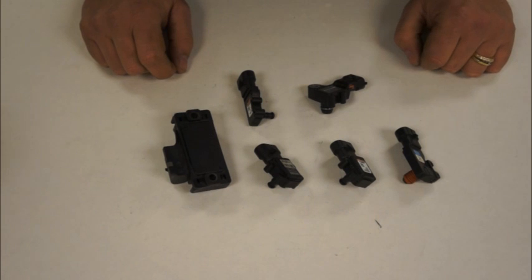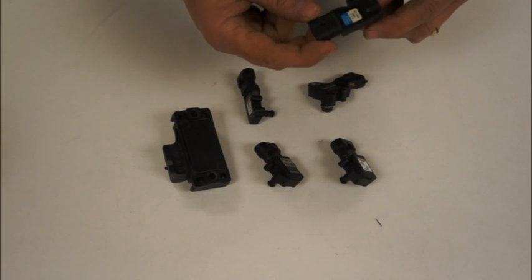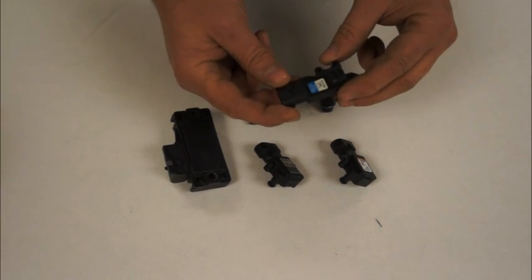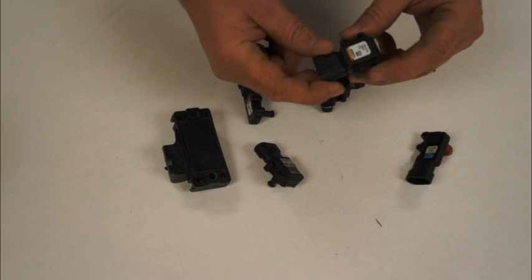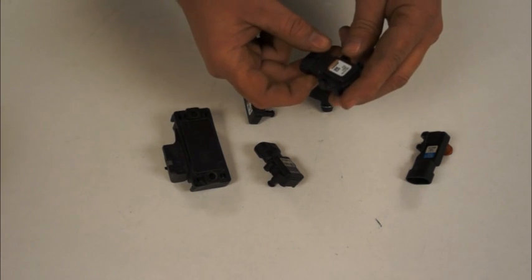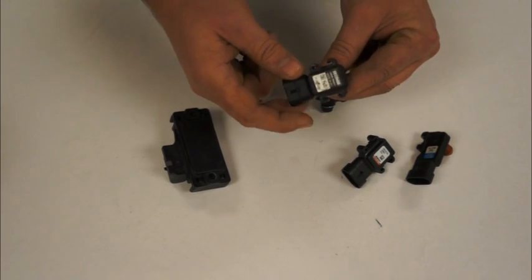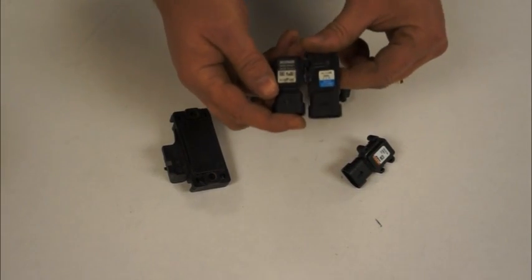Now I'm going to explain the MAP sensors basically used on LS motors. The most common one is used on LS1s, occasionally on some of the early LS2s and early LS7s. You'll notice it has a blue stripe — typically the part number is going to end in 460. This is another one — a square-bodied MAP sensor that typically has a brown stripe. These are a two-bar MAP sensor, which allows you to go into boosted applications to adjust the tune for boost. You'll find a sensor that looks very similar in black, typically located on a truck intake manifold on the top of the manifold.